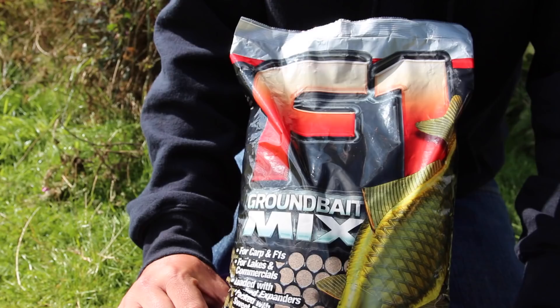Hi, I'm Tony Kerr from Bait Tech and I'm here today to talk to you about the new F1 groundbait.